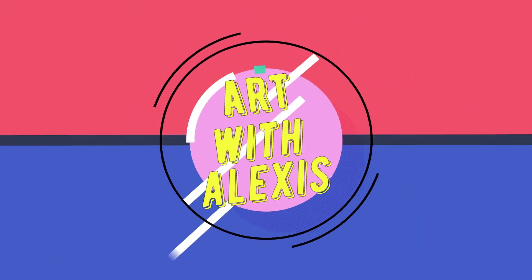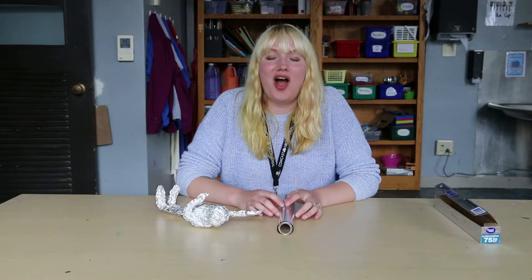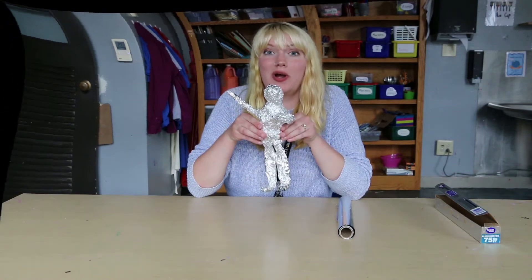Hey everyone, welcome to the first episode of Art with Alexis. Today I'm going to show you guys how to make easy mess-free sculptures at home using tin foil. I'm going to show you guys step-by-step how to make a person out of tin foil.